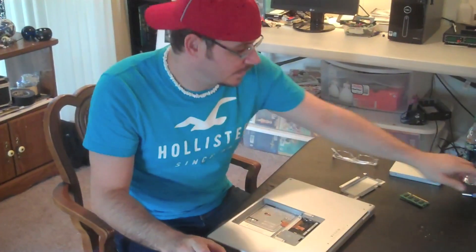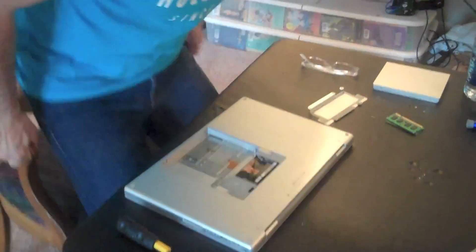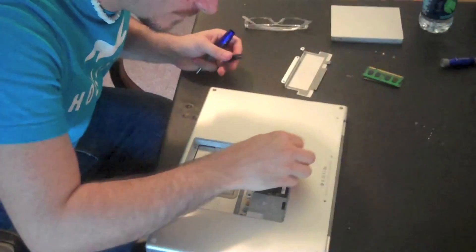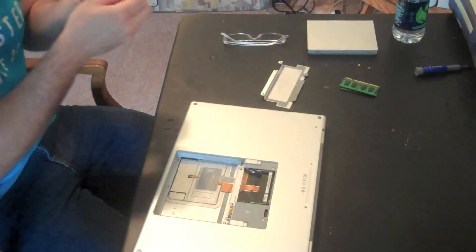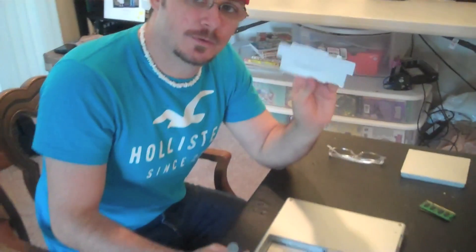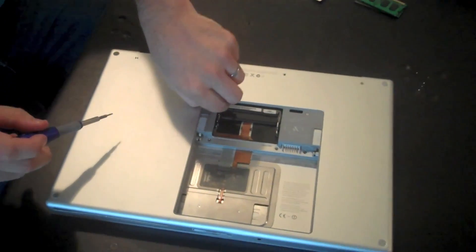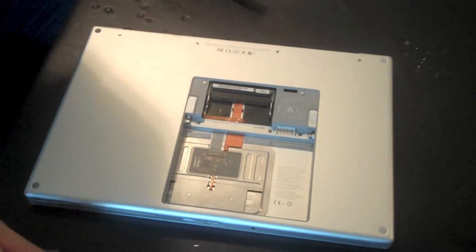We're going to need a small Phillips and I'm going to go ahead and get my Torx. We're also going to need a T10 and a smaller T as well. When you disassemble it, the first thing you're going to do is remove the RAM cover, take out the RAM modules, then you have two Torx screws right here — we're going to go ahead and remove those.